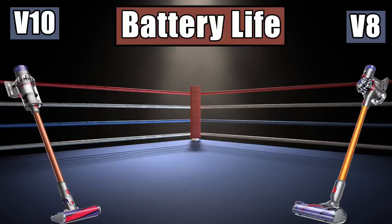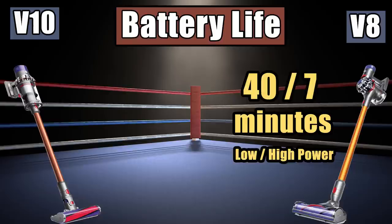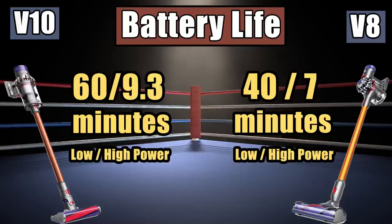Let's get started with battery life. The V8 does up to 40 minutes on low power with no attachments, and about 7 minutes on full power with the motor cleaner head. The V10 goes up to 60 minutes on low power, and while I'll need to wait for my tests to determine the high-power battery life on the V10, we can presume it would increase the same 33%, making it about 9.3 minutes.